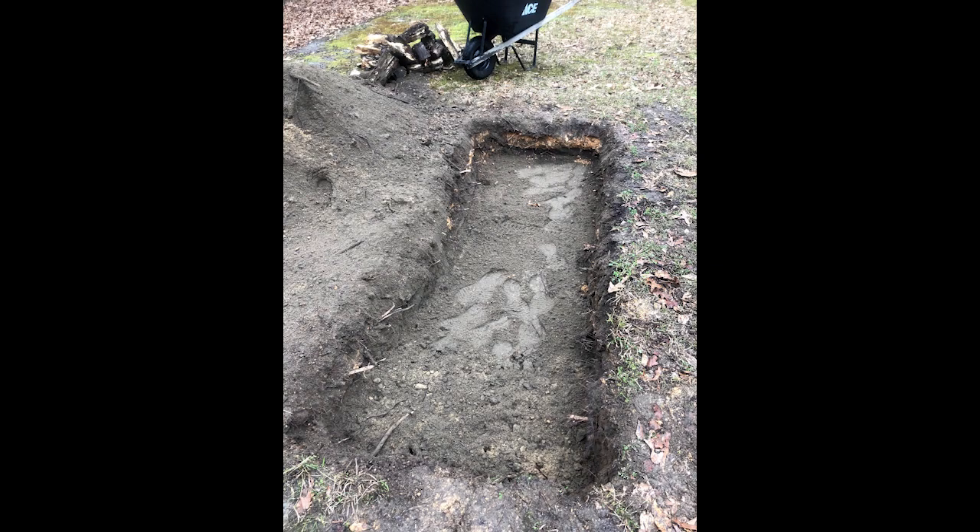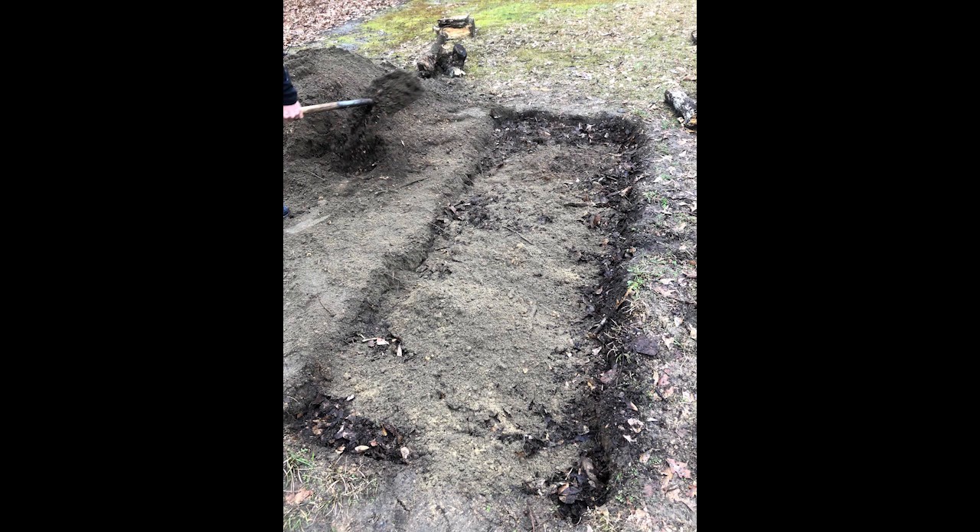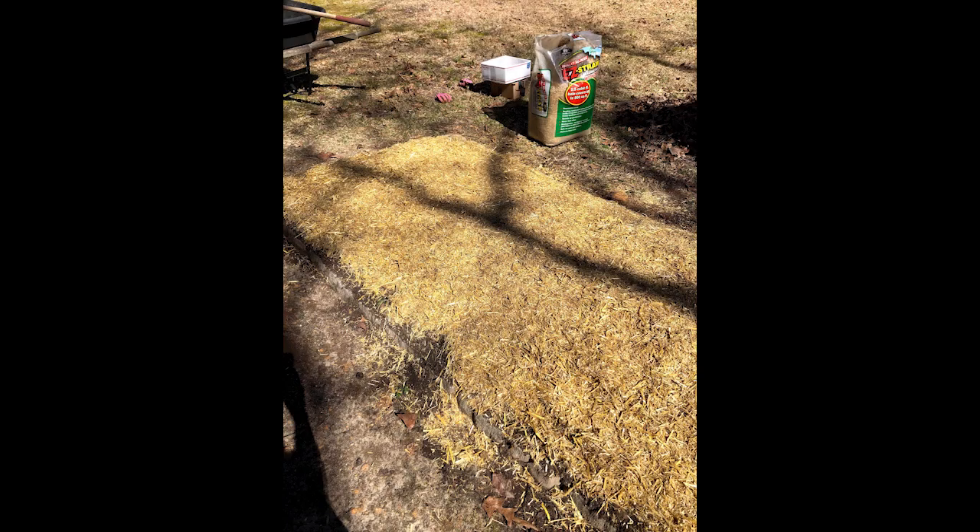This is the start of a hugelkultur bed. We actually dug into the ground — not all hugelkultur starts like this, but this is how we started. We dug a hole and filled the bottom with rotting logs found around our yard. The idea is that the wood has lots of organisms and it's going to feed the soil as it continues to break down. We topped those logs with compost, soil, added some seaweed and sea salt to get the minerals in there, then lots more soil and compost, and topped it with straw as a mulch. We plan to put potatoes into this.